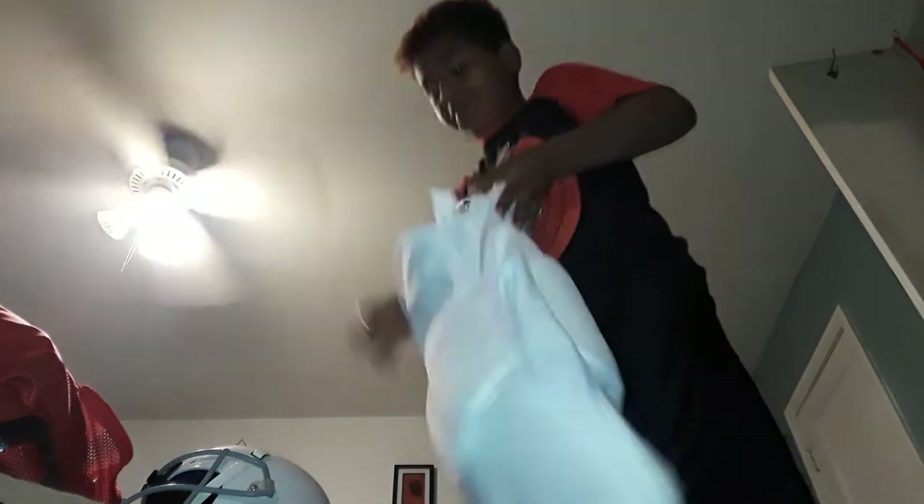What's good YouTube, I'm back again with another video. Today is going to be part two putting my football gear on, so let's get straight into it. First I'm going to put my football pants on.